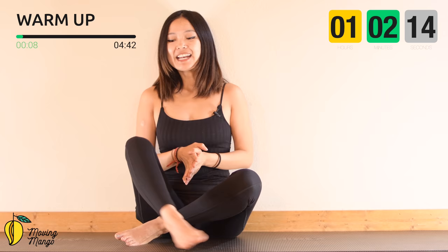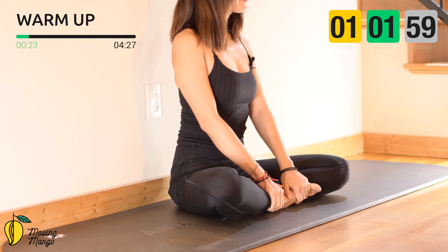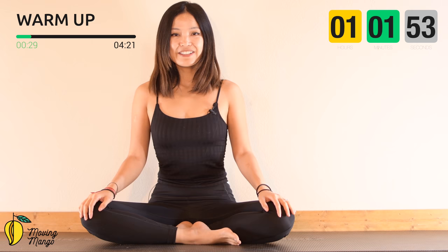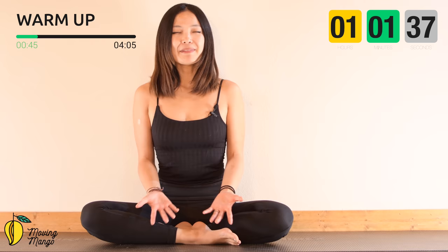Let's start by allowing yourself to sit tall, back in neutral, pull the belly button in, chest open and shoulders down. We're going to warm up a little bit before we start the main workout. If you feel like it's easier for you, especially if you have tight hips, just feel free to open your knees and press your feet down to lengthen your spine. You can also sit on a pillow. Pull the belly button in, put your hands on your knees, inhale and exhale deeply.